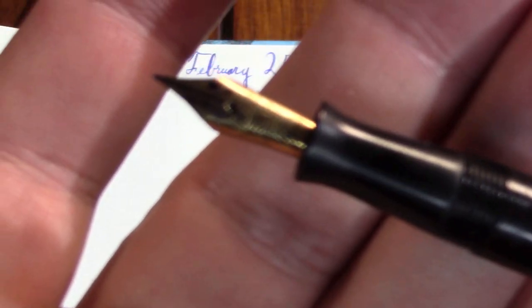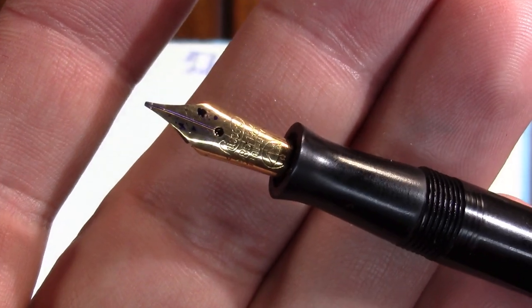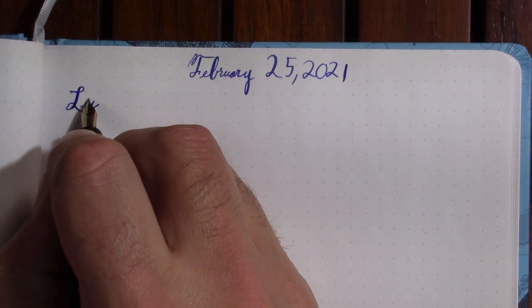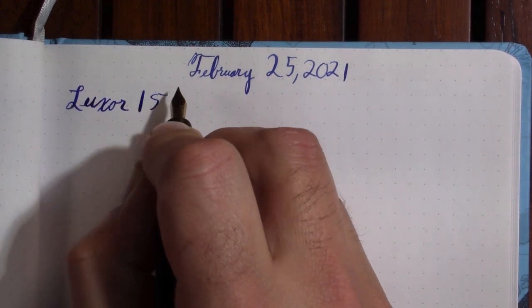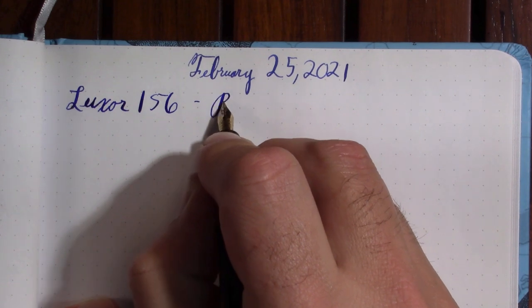It has a wonderful gold nib, and fun fact — there's a macro photograph of the nib in the video description, or a link to it at least. So this is the Luxor — L-U-X-O-R. I keep thinking Lex Luthor or something. And this is Parker Quink washable blue.